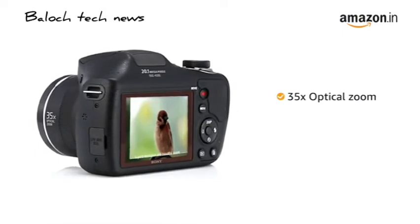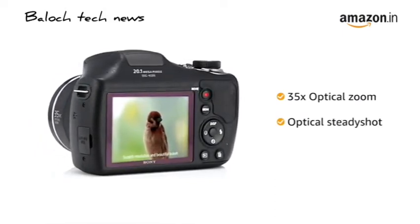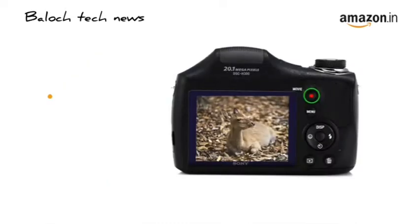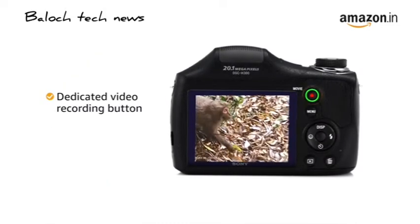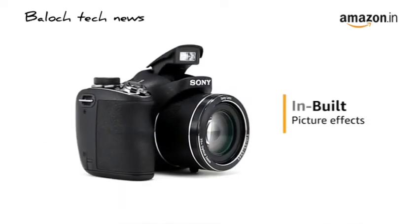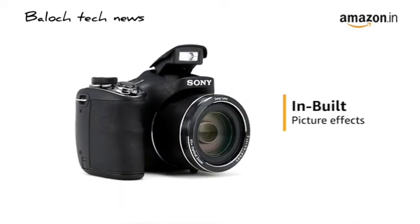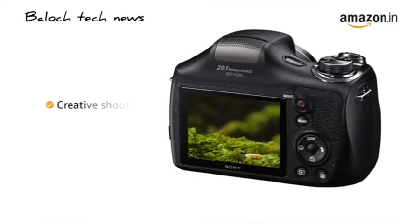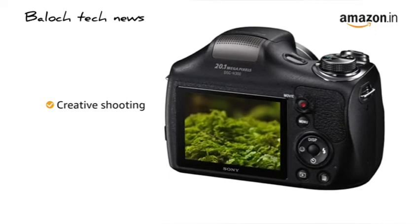The 35X optical zoom with optical steady shot lets you capture blur-free images and videos even from a distance. It also comes with a dedicated video recording button that lets you shoot high-definition videos instantly. The camera comes with in-built picture effects, letting you add up to 13 different creative effects to stills, movies and panoramas without having to download and use image editing software.